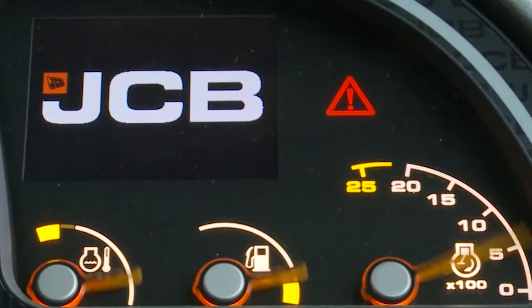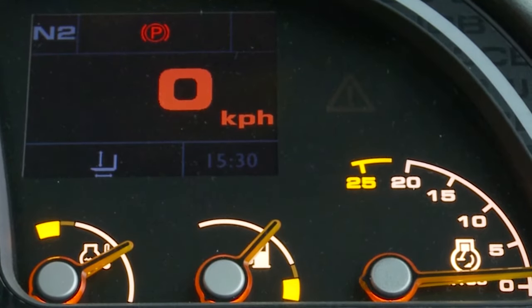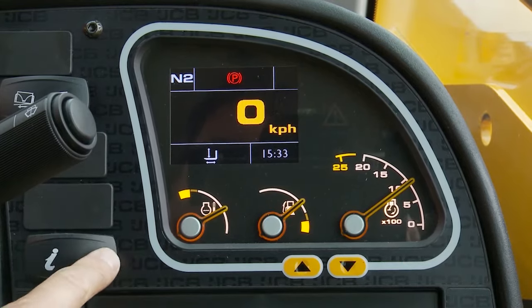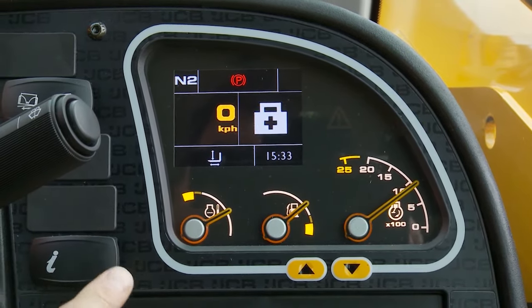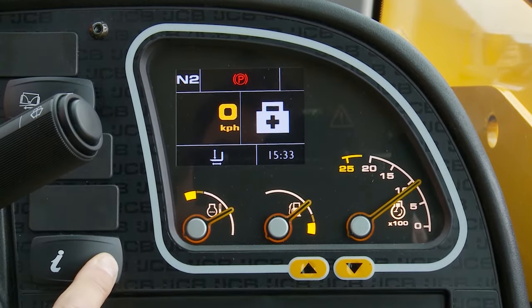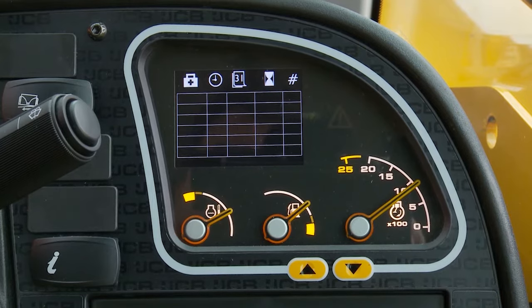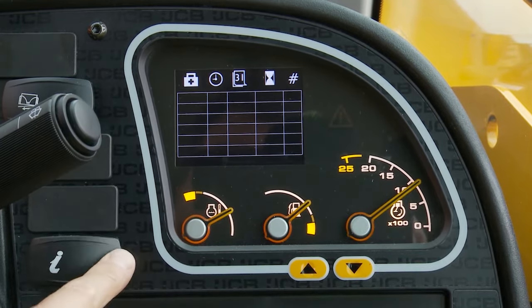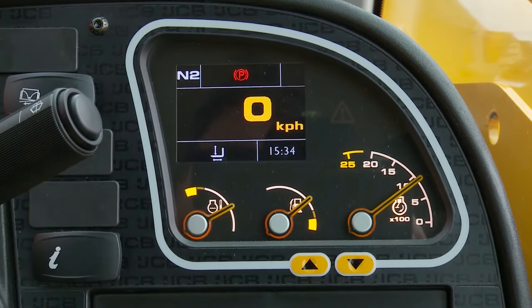Machine information can be found on the dash display, navigated with the information button. To check for any active faults on the machine, use the information button to navigate to the hospital symbol. Press and hold the information button until the screen changes; this will then display any current faults. To return to the main display, press and then hold the information button.